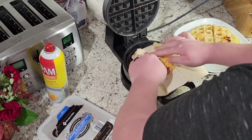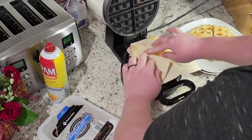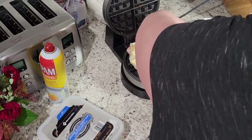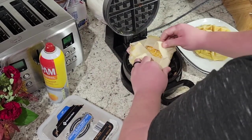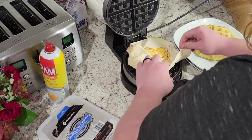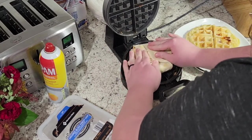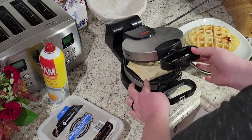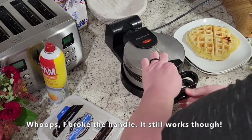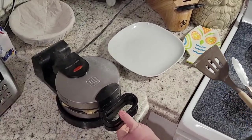You could do a pizza one with pepperoni and mozzarella — you could really just kind of stuff it with whatever you wanted. All right, I think this one is done!